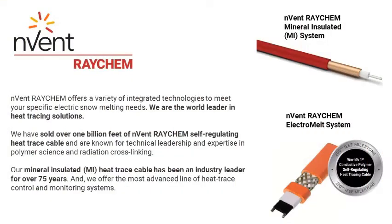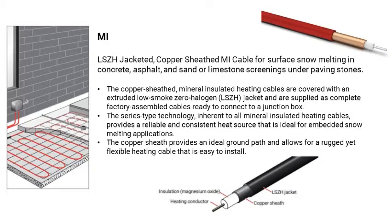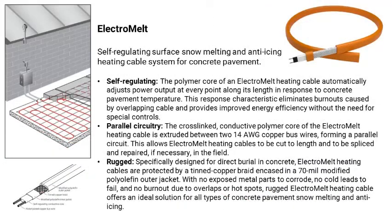Invent Raycam offers a choice between two of the leading electric snow melting technologies in the industry. The first is the Raycam MI system, which incorporates a heating cable that contains one or two magnesium oxide insulated metal resistors in a solid copper sheet. Because of its excellent ability to withstand high temperatures, MI is the only option to use when asphalt is the covering material. The Raycam Electromel system utilizes a specialized self-regulating heating cable with a conductive polymer core and nickel-plated copper bus wires protected by inner and outer polyolefin jackets.